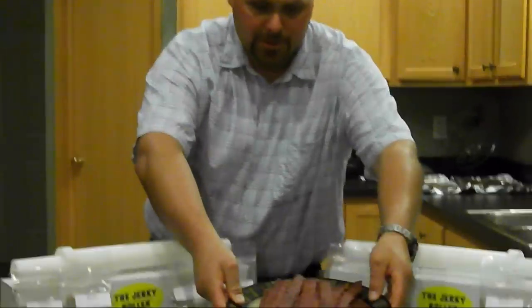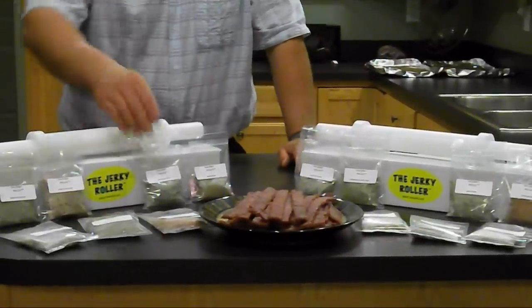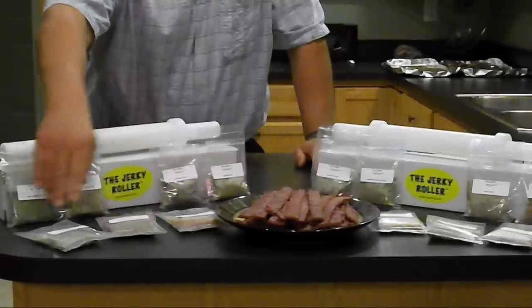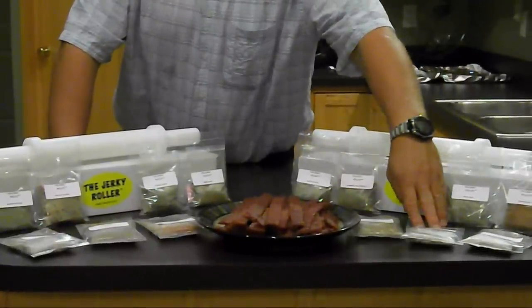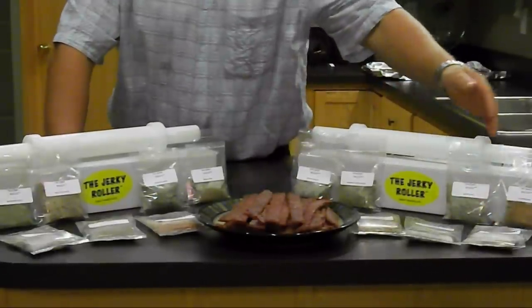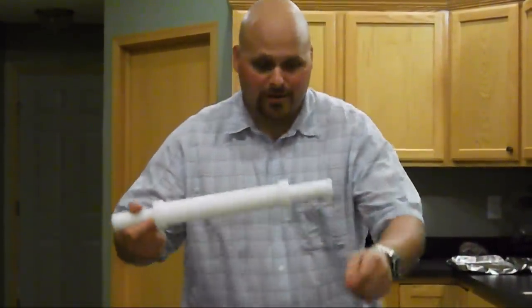Here's our final product made with the Jerky Roller. Here are some of the spice blend options: we have an Italian blend, a bratwurst blend, a seafood blend for fish lovers, a sweet hot blend, a pepper blend, a summer sausage blend, and a basic blend. This is the Jerky Roller — jerky made easy. I'm Ryan Nottke. Enjoy.